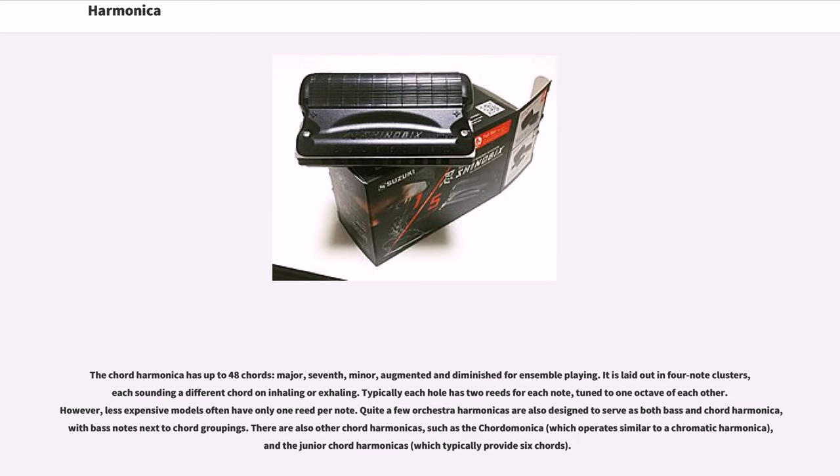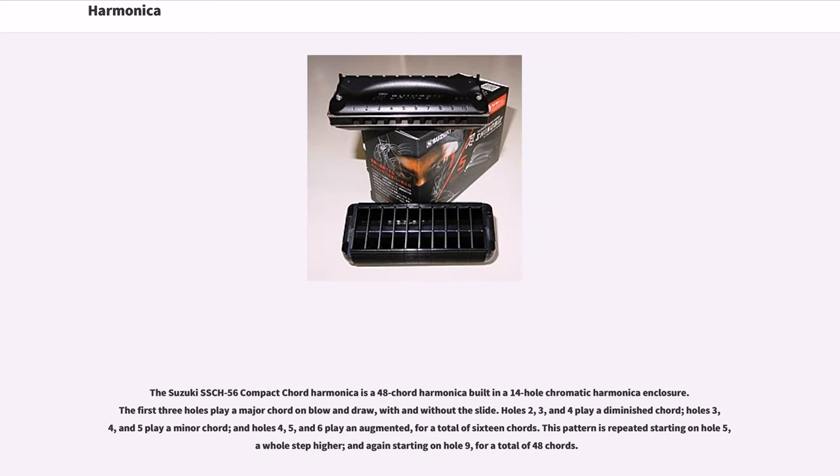Quite a few orchestra harmonicas are also designed to serve as both bass and chord harmonica, with bass notes next to chord groupings. There are also other chord harmonicas, such as the chord harmonica which operates similar to a chromatic harmonica, and the junior chord harmonicas which typically provide six chords. The Suzuki SSCH-56 Compact Chord Harmonica is a 48-chord harmonica built in a 14-hole chromatic harmonica enclosure. The first three holes play a major chord on blow and draw, with and without the slide.